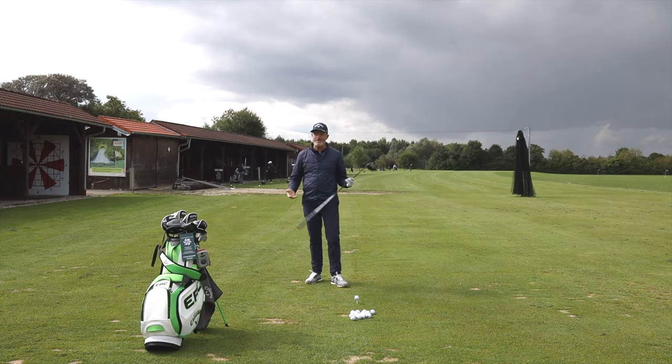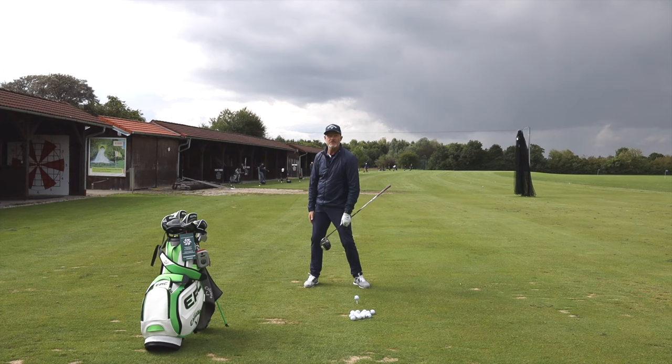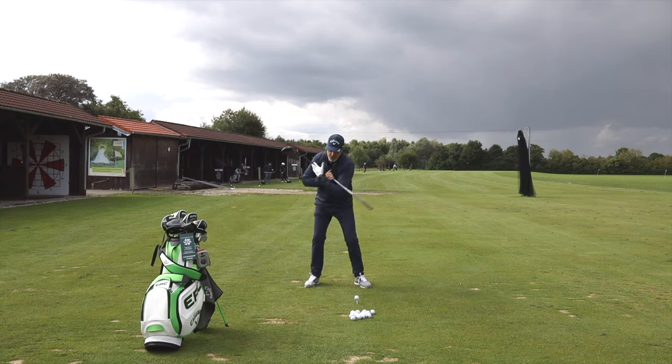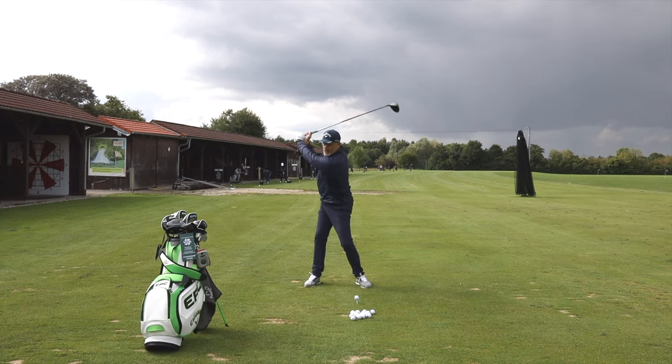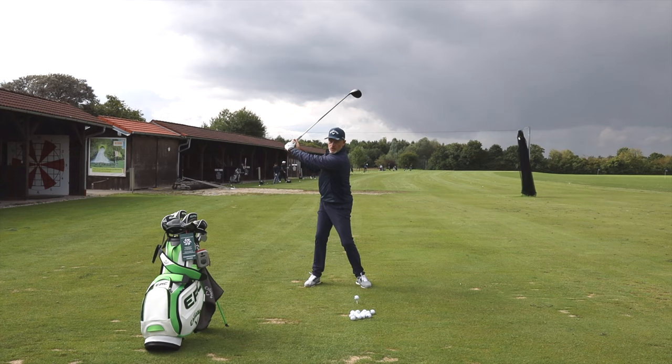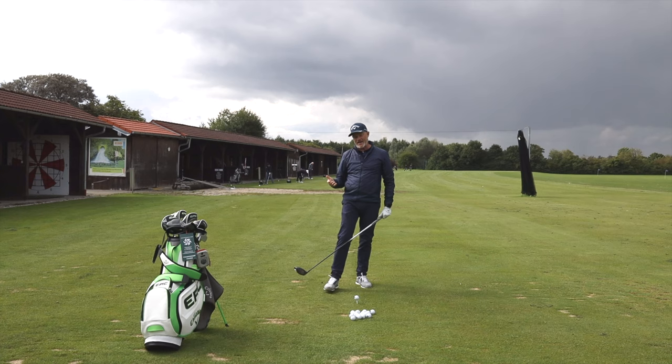A normal golf swing means I'm going to turn my hips as far as I can without straightening my legs and without lifting my heels off the ground. I'm going to turn my shoulders in plane with the club as far as I can without losing spine angle. And finally, I'm going to lift and hinge my arms as far as I can until the lead arm basically collides with my chin, while my lead arm is also straight — that will give me the boundaries of my backswing.